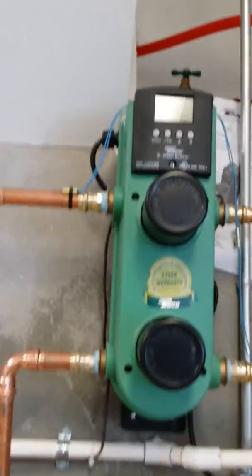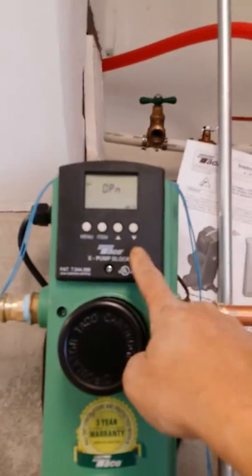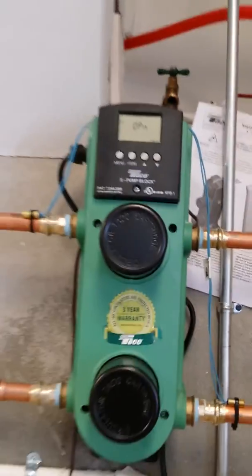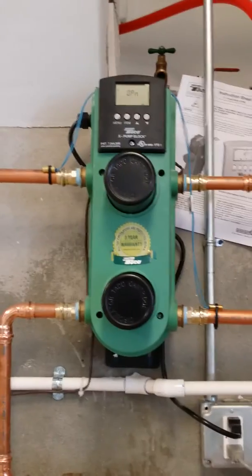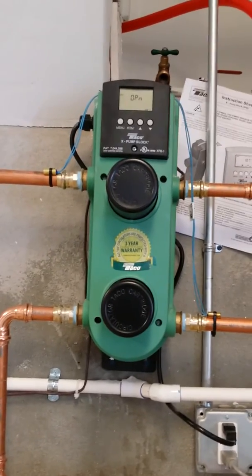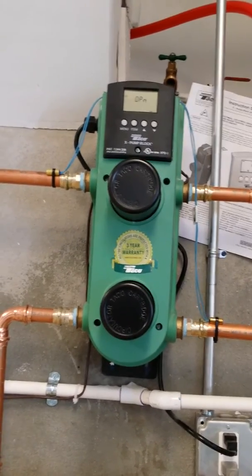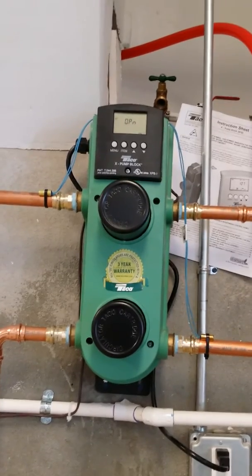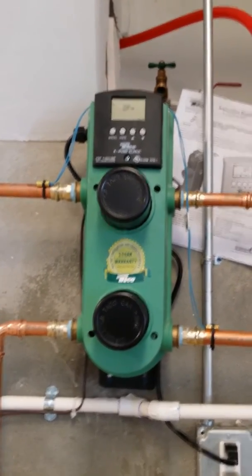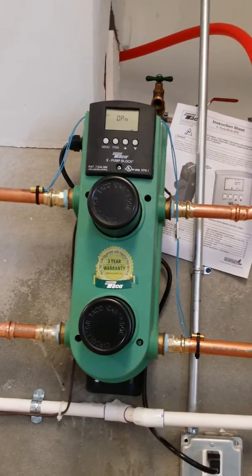The third point I want to touch on is how do you hook this up? Basically there's an end switch inside of this control. What we did is we took a red and white wire from a Nest thermostat and we are controlling this radiant block by a Nest thermostat. We had to run three wires to the Nest: red, common, and W for heat call. We ran 24 volts directly to the Nest from the transformer, and then we took the R and the W from the Nest and landed it into this Taco XPB block to activate it. If you got any questions, give us a call — we can help you out.